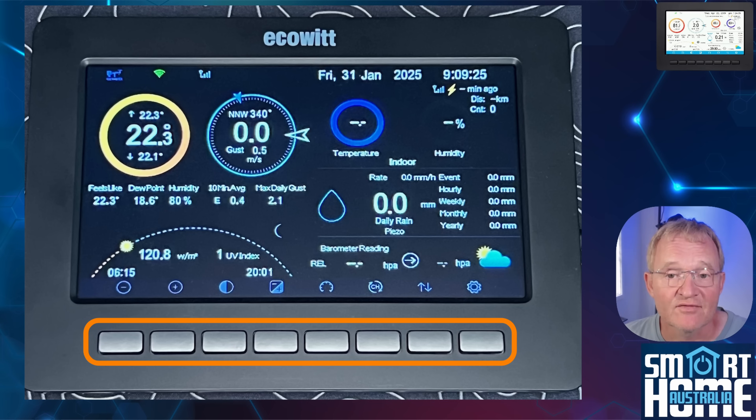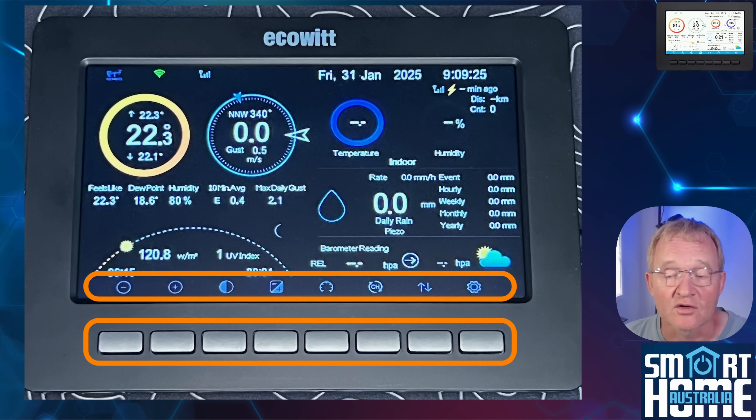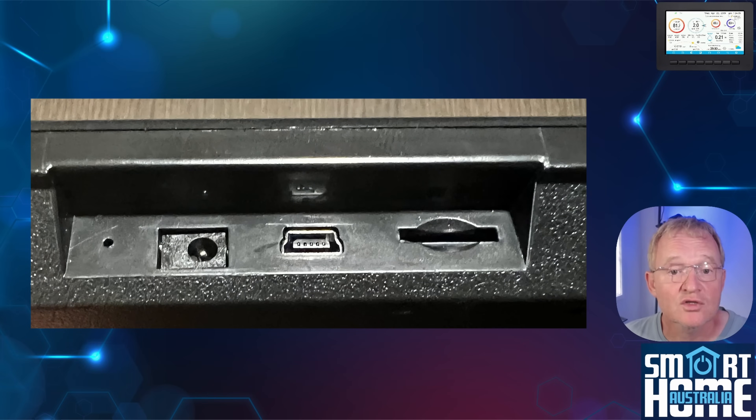Below the screen are eight physical buttons that align with the icons on the screen and are used for navigation and controls. To the right side is where all the ports are housed. There is a physical pinhole for a reset — note that no reset tool is provided. Then you have a 3.5 millimeter 5-volt DC barrel jack that connects via the provided cable to a USB plug, though no power supply is provided.